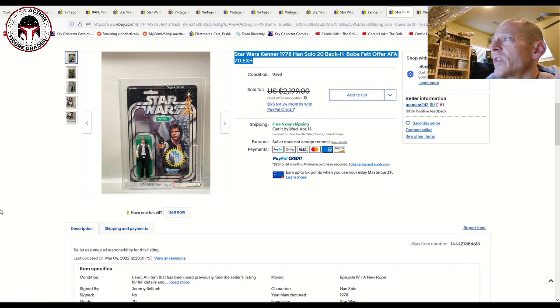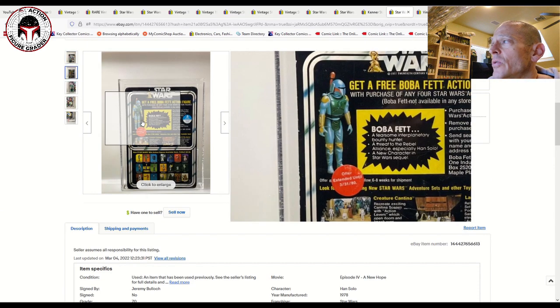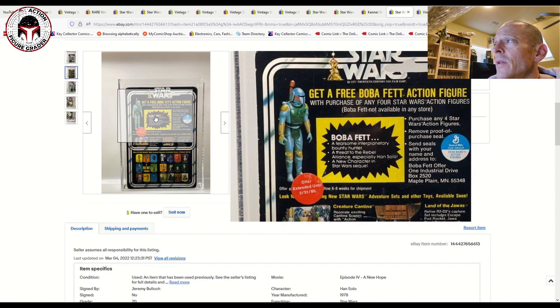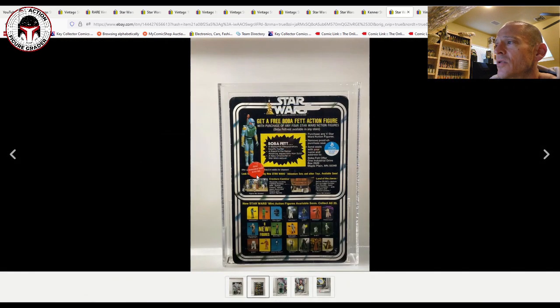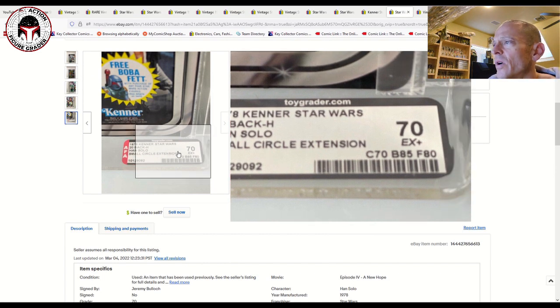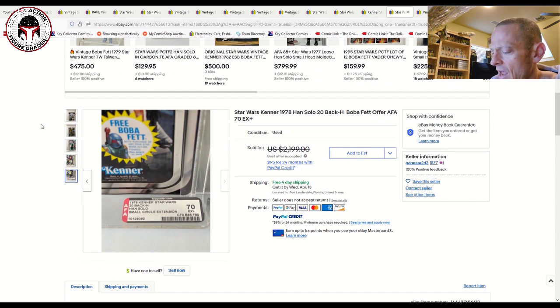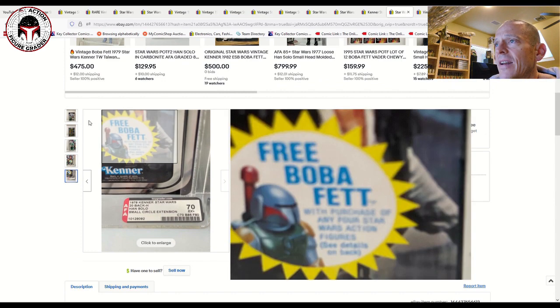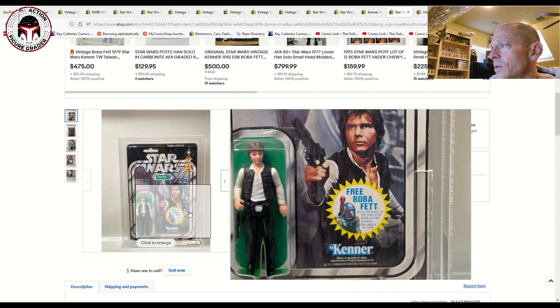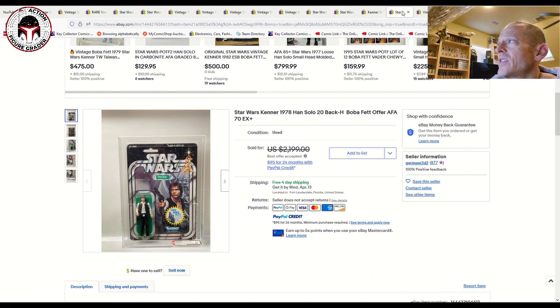Here was another gorgeous example: a 20 Back H, AFA 70, with a small circle extension. The circle extension refers to a sticker on the back of the card saying 'offer extended' — the red sticker referenced on the AFA label. There are rectangular and circular sticker extensions; this is the circular one. It was listed for $2,200, and the actual sales price was $1,550 according to 130point.com. Anything early — 12 back or 20 back Han Solo — has really skyrocketed. I think this was a great deal.